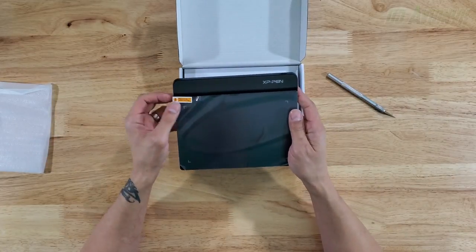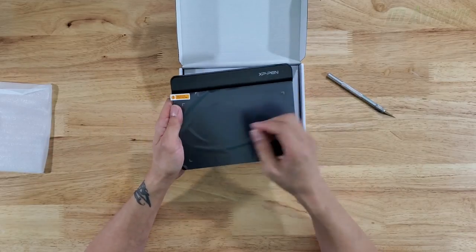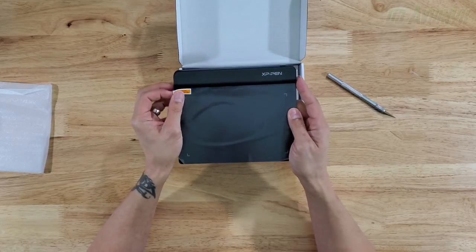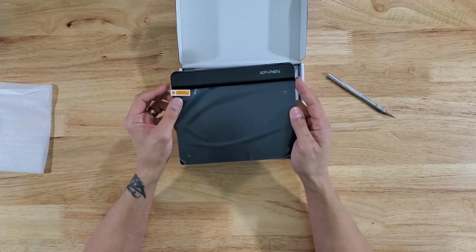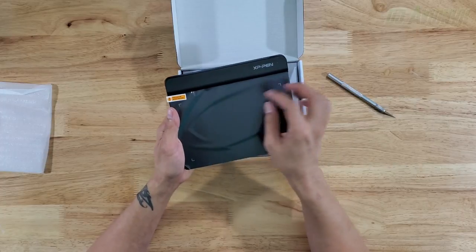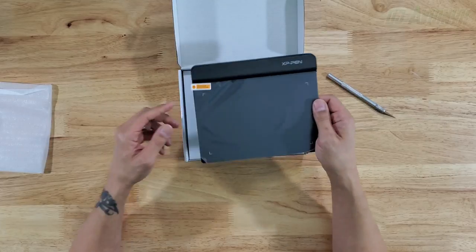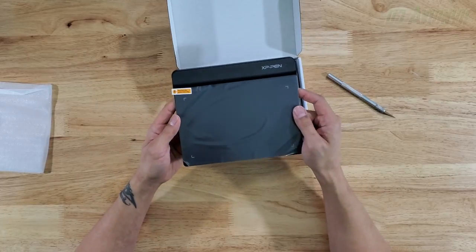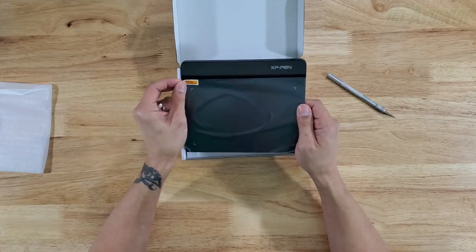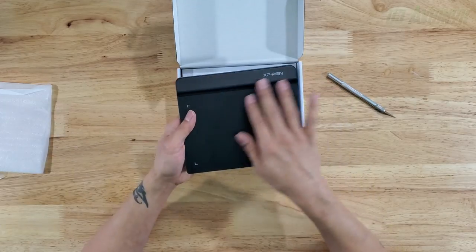I was expecting something like this. I looked at their smaller model but thought it might be too small — it's $10 cheaper. This one is $30 on Amazon and I think it's the right size for me. If you're looking to purchase this specific item, I have my Amazon affiliate link down in the description below where you can purchase it directly.